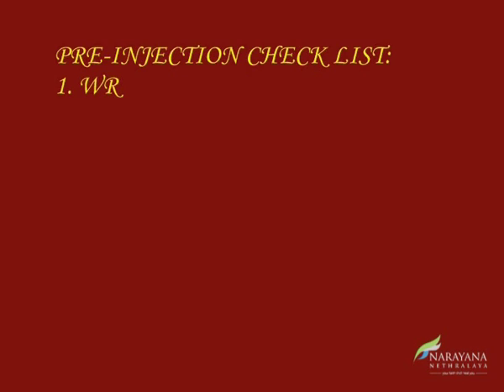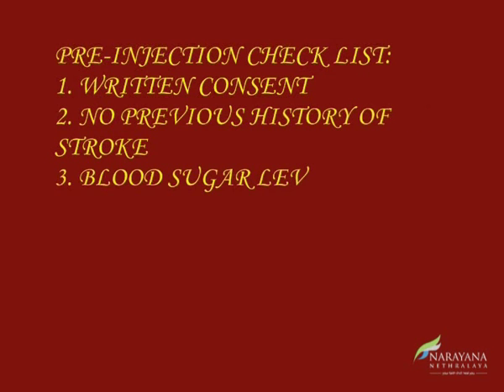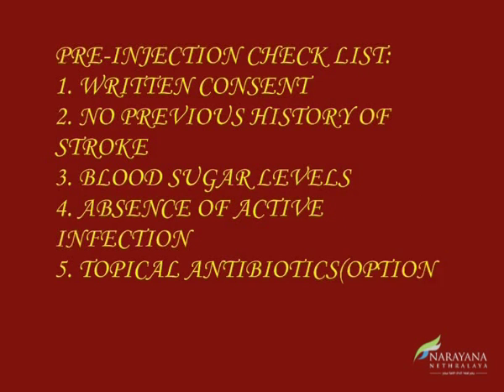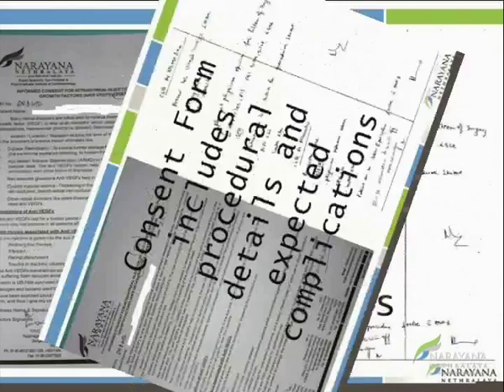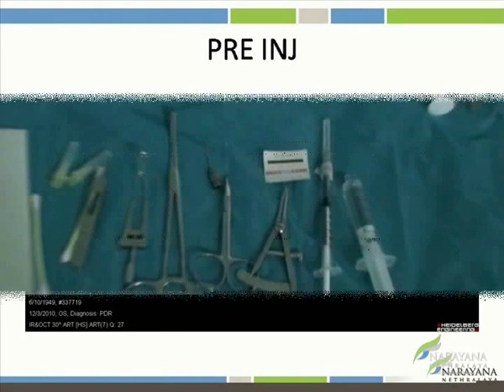Before giving an intravitreal injection, ensure that the patient has given written consent, has no history of stroke in the recent past, there is no existing ocular infection, and physician clearance for systemic disease is confirmed. Complications are explained in detail. Quantification of disease, preferably by OCT, is helpful.